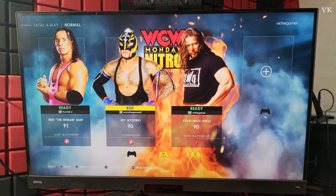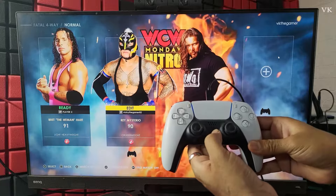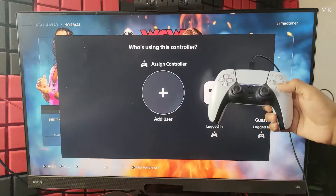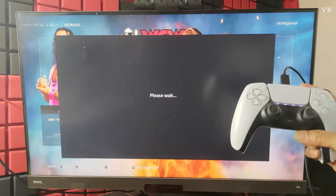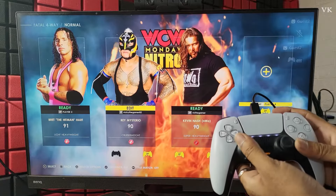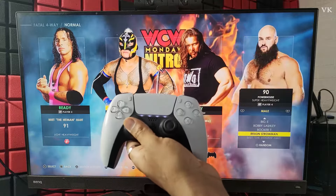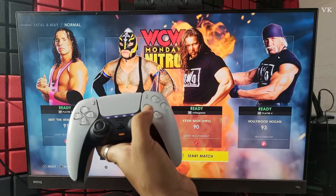Now I am going to add the fourth one. For the fourth player, I am going to use the USB wire again and press the PS button. The user will be displayed — guest is also added. You can add an existing user or again add as a guest. Tap X and then come to Quick Play. Fourth player is also added. Move the left analog stick — fourth player is selected. I am going to choose Hollywood Hogan. Tap X and confirm — that is it.